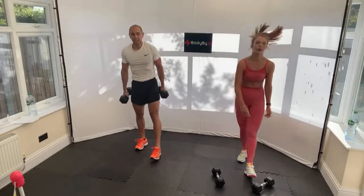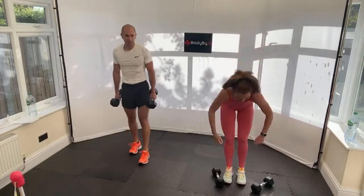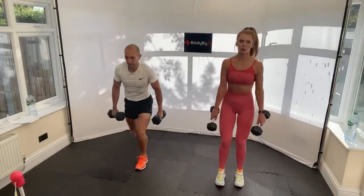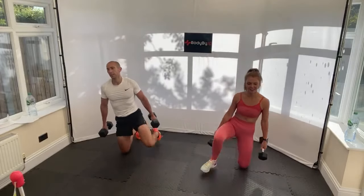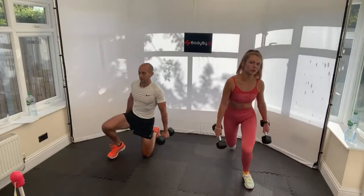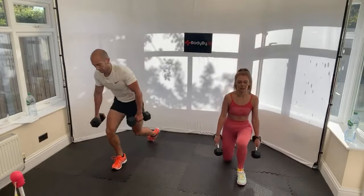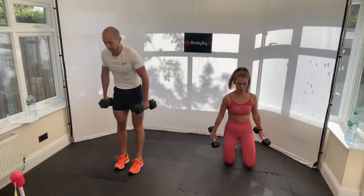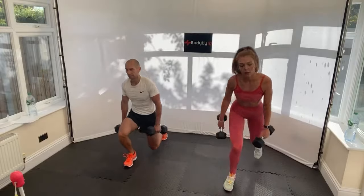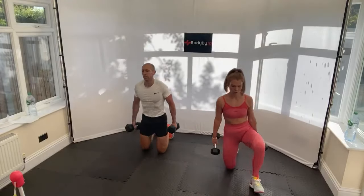Weighted kneel down stand-ups. Dumbbells or one dumbbell held in your chest - just kneel down and stand up. Stay on one side then halfway we'll come up on the other side. We've all got a stronger leg we prefer to come up on. Down, down, down, up, up. Halfway - come down on the other leg and push up on that side. 20 seconds, 15, 10 seconds, 5.